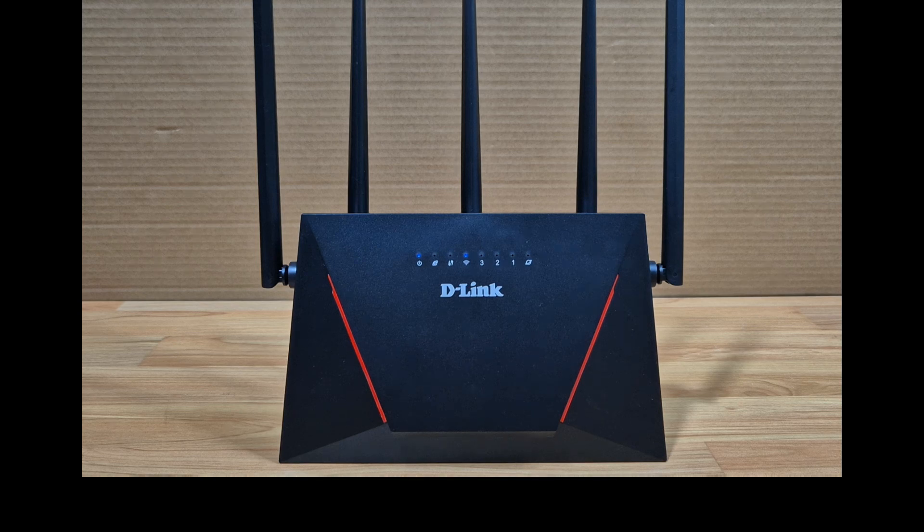After the router has rebooted, it would have been reset back to factory defaults. So this is how you do a reset for your D-Link DIR-X3000Z Wi-Fi 6 router.